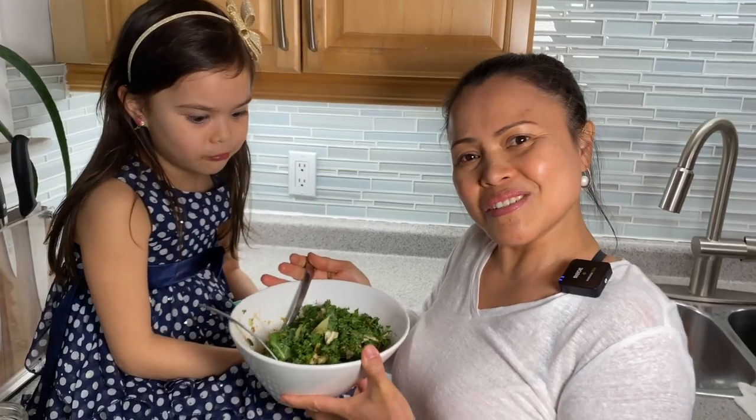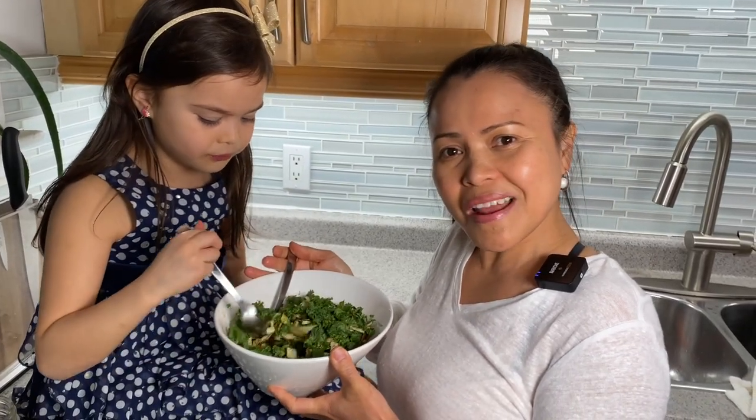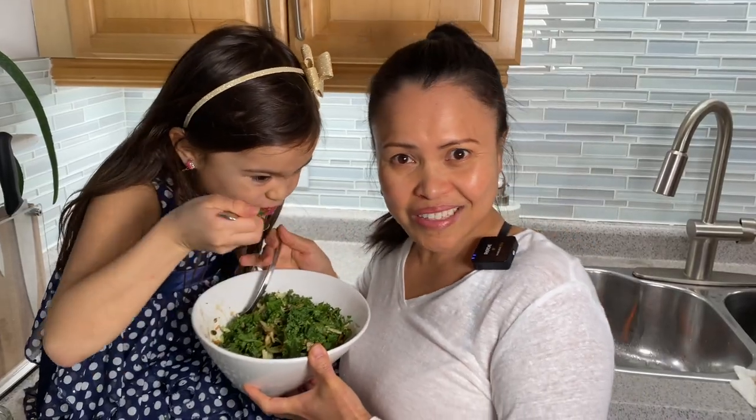And this is how we make our salad exciting! I hope you like it. If you want this recipe, please visit our website veganessi.com, and don't forget to like, subscribe, and share. See you in our next video!